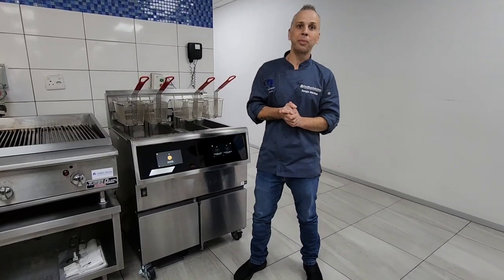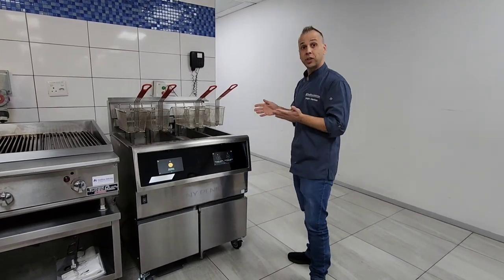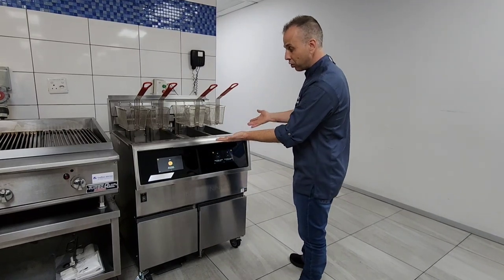Hi guys, my name is Sergio. I'm from FoodServe Solutions. I'm the corporate chef of the company. Today we're going to be explaining the benefits and features of the Henny Penny F5 fryer as you can see right in front of you.